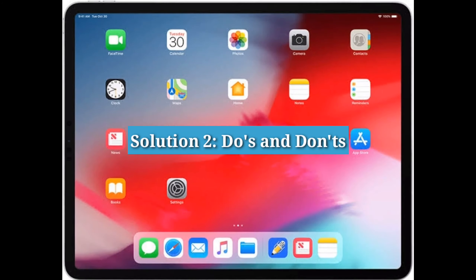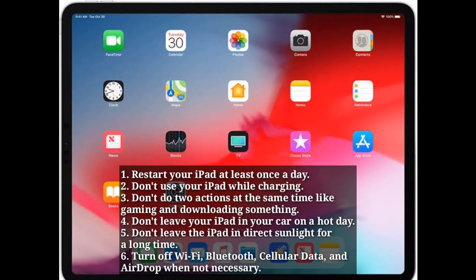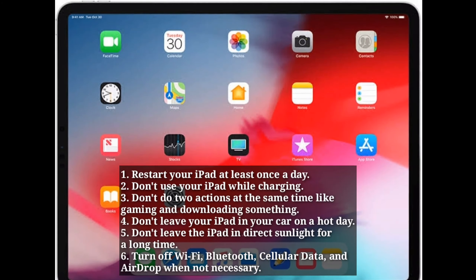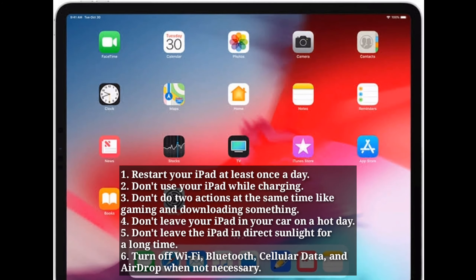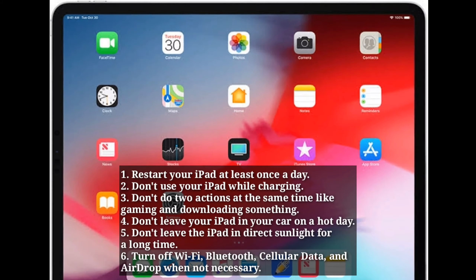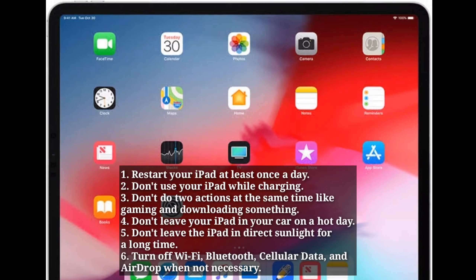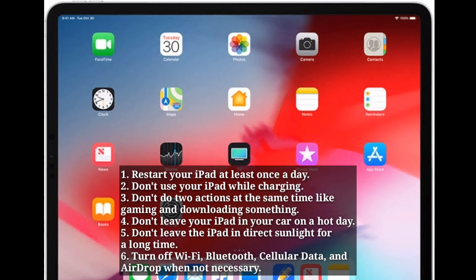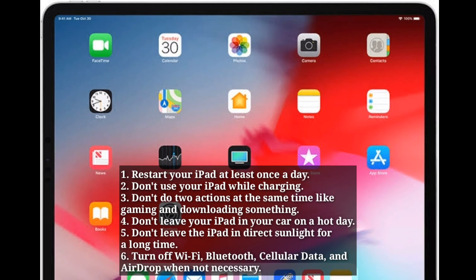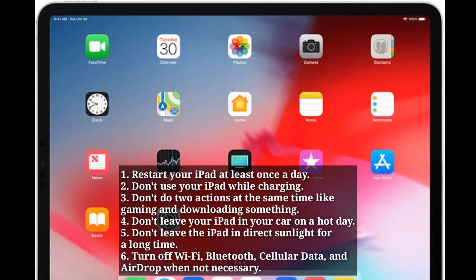Solution 2: Do's and Don'ts. Restart your iPad at least once a day. Don't use your iPad while charging. Don't do two actions at the same time, like gaming and downloading something. Don't leave your iPad in your car on a hot day, and don't leave it in direct sunlight for a long time. Turn off Wi-Fi, Bluetooth, cellular data, and AirDrop when not necessary.